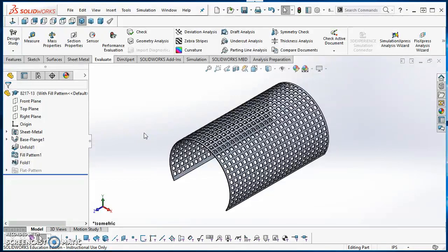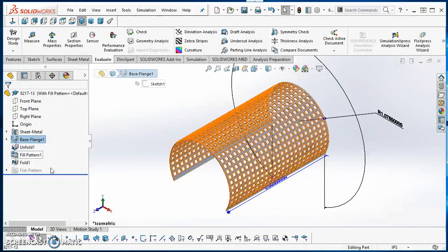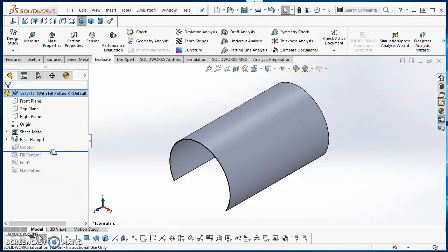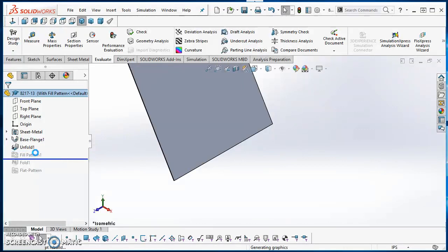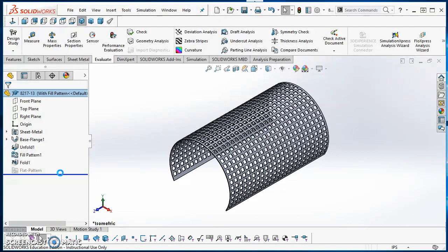In this video I'm going to show you how to create a perforated screen. We've been working on a project that has a little screen in it — when we did the vacuum probe I just gave you the screen, but now for the vacuum breaker valve project you need to know how to make it. I'll show you how to do the base flange to get the overall sheet metal shape, then unfold it, use fill pattern to create the holes, fold it back up, and use it in your assembly.